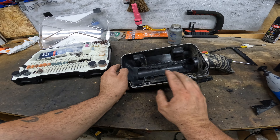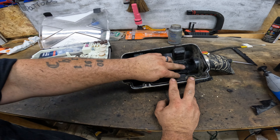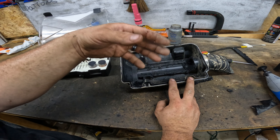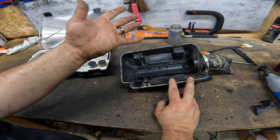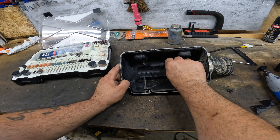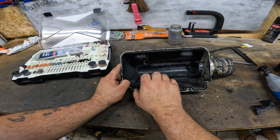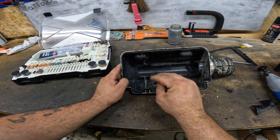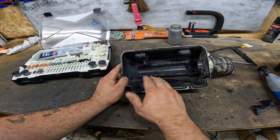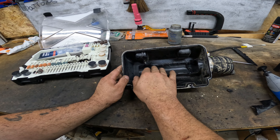Now that you've gotten the majority of it cut out, what we need to do is smooth out all these edges so air flows and doesn't create turbulence. If you have any jagged edges, it's going to look way better, and jagged edges could cause airflow problems — you don't want that.